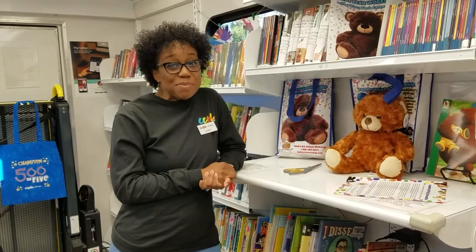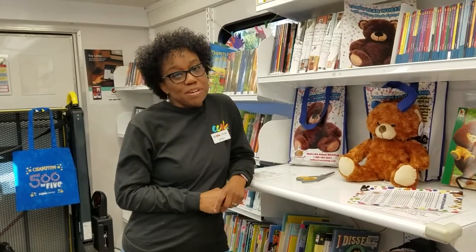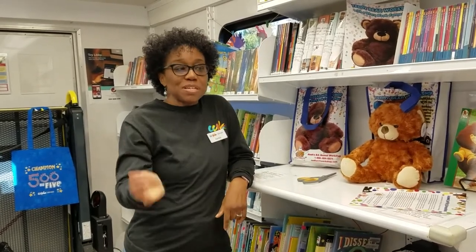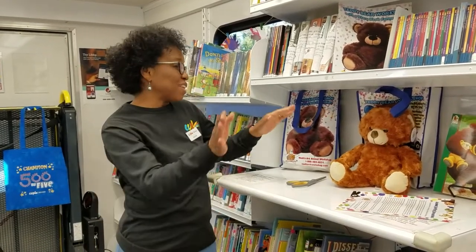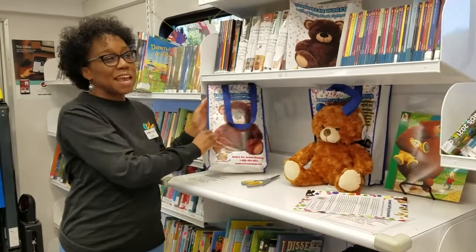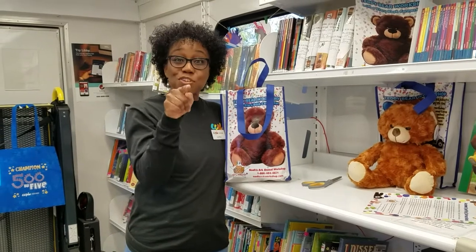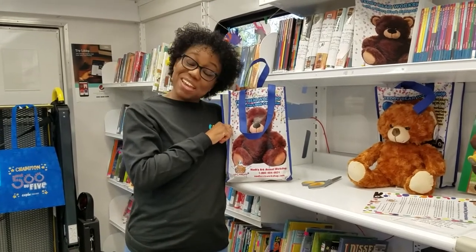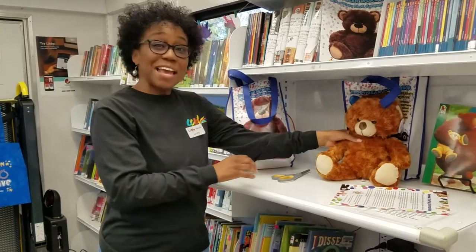Welcome to the Teddy Bear Workshop presented by the Charles County Public Library. I'm here right now on the mobile library where we have lots of books and materials for you to check out and read. We also have these Teddy Bear Workshop kits. If you picked up a kit and you're ready to join me in making your own teddy bear.